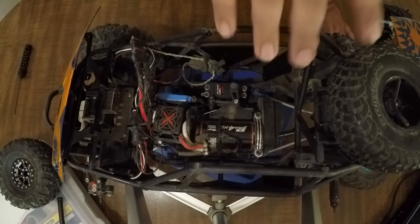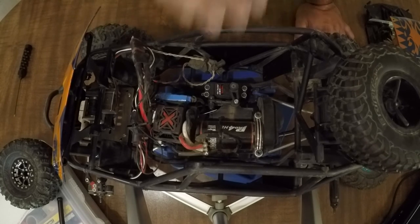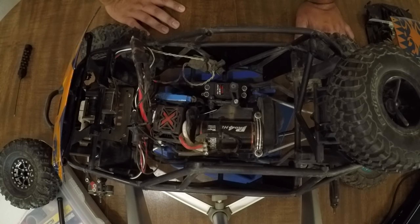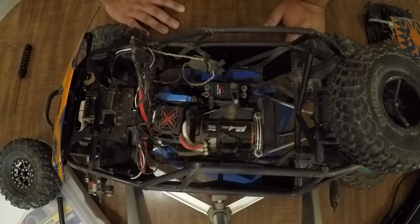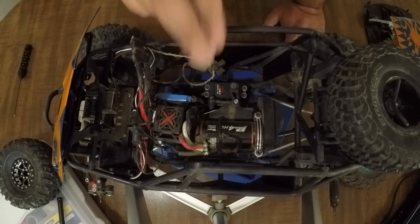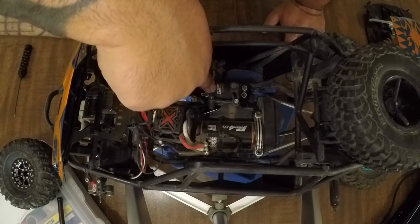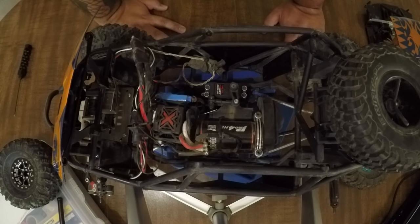Speaking of my transmission, I am running the 2-speed Hot Racing Kit with an Axial Mod. We'll go into more depth on one of the other rigs before Axial Fest, because you can see it a lot better there. But it is the Hot Racing 2-Speed with an Axial 2-Speed Mod. I am driving the 2-speed with the Tactic TS-X57 Digital MG Servo, which is a very inexpensive servo that works very well for what it needs to do.